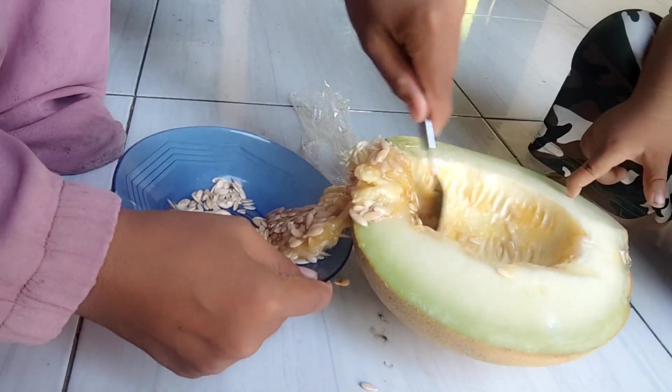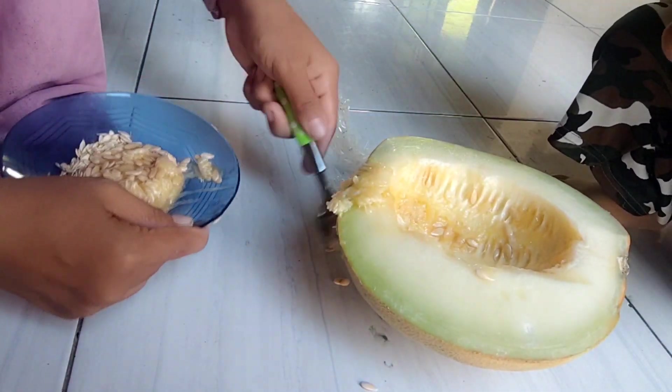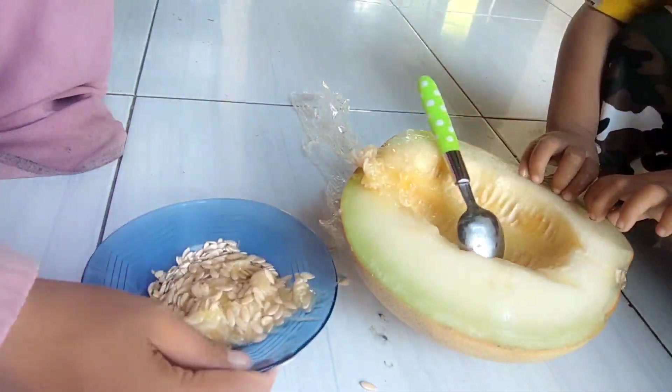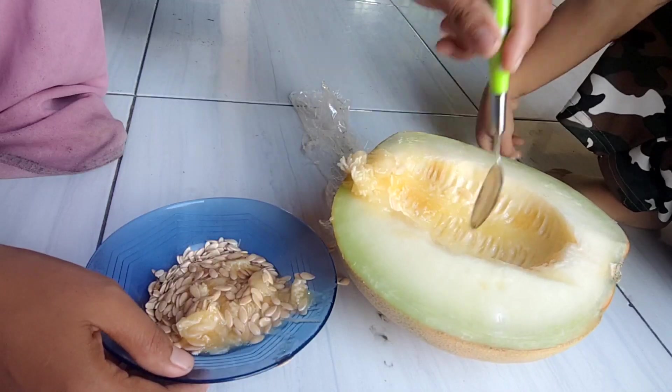Setelah itu bisa kita cuci dulu dan bisa langsung kita jemur. Ini gampang banget sebenarnya nanamnya. Cuman jadi enggaknya, berbuah enggaknya, tergantung rejeki kita.